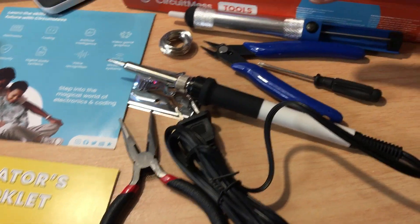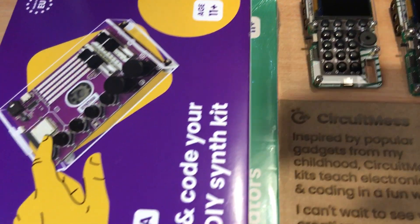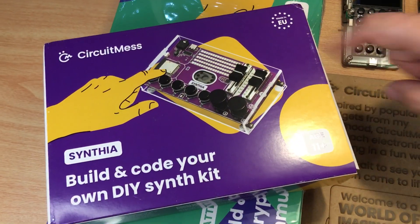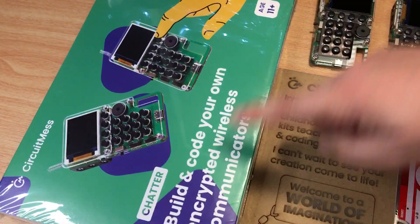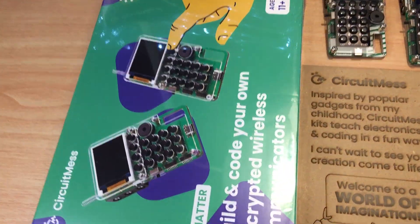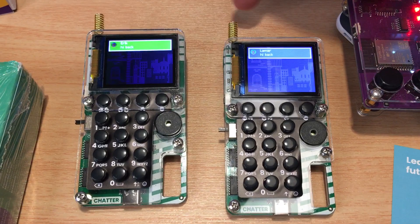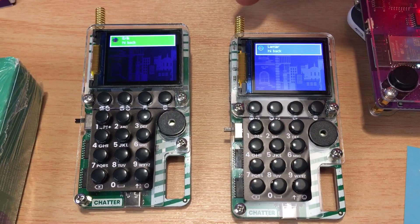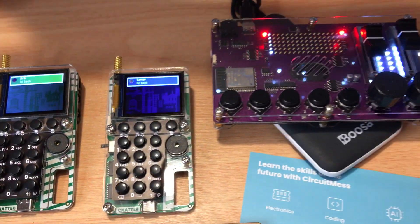Everything comes in that box. The two projects I selected are the Cynthia Build and Code Your Own DIY Synth Kit, right here — these kits are made in the EU — and the secondary one is Build and Code Your Own Encrypted Wireless Communicators, on the right. They're connected via an encrypted wireless service, and we can send messages, which we'll show in just a little bit. And that right there is the Cynthia — it's the synth.